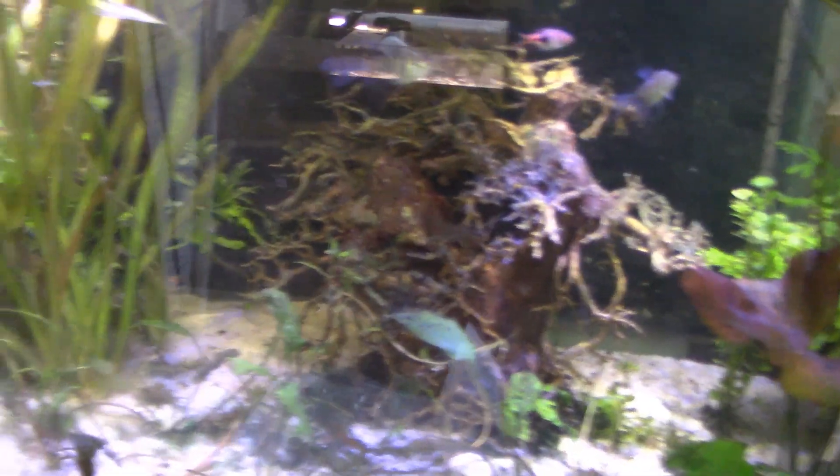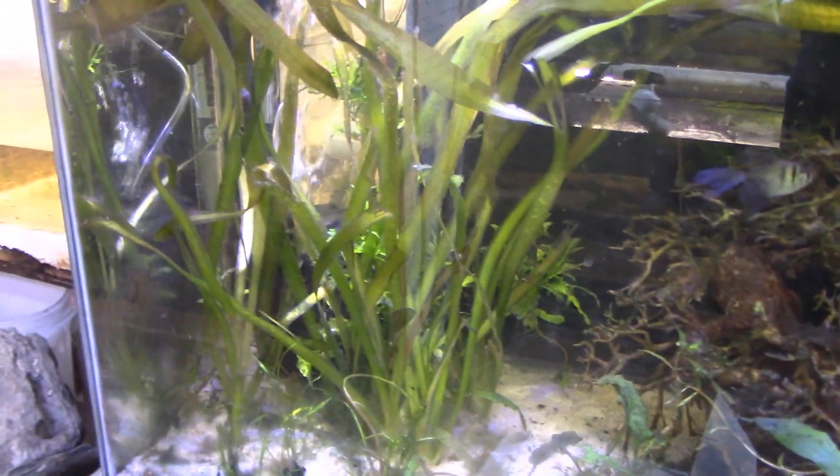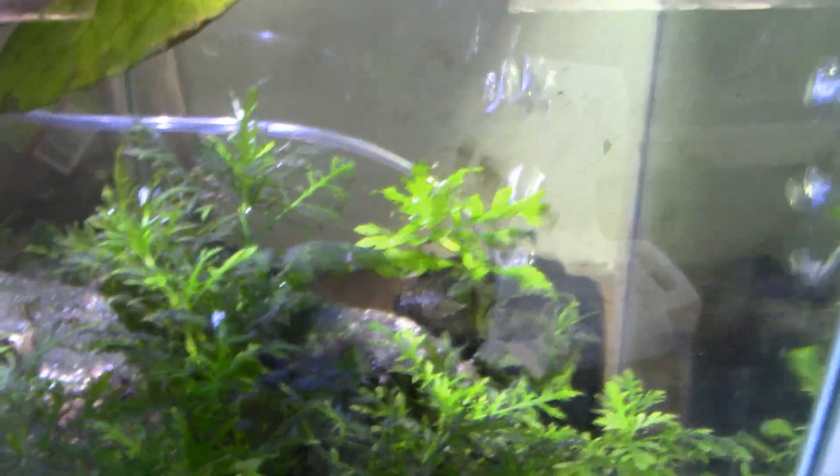So we'll work on that a bit — some of these take a little time to get started. There's that tank. Snails are getting big.